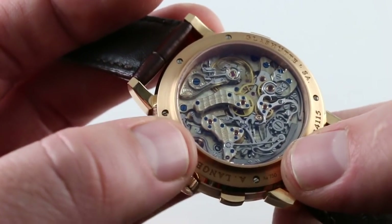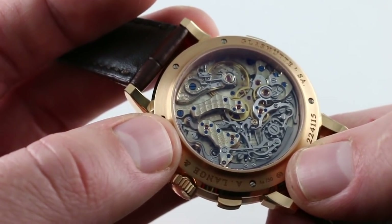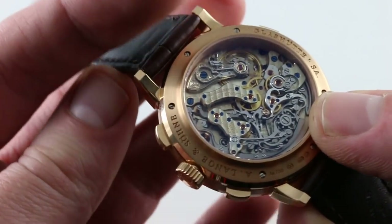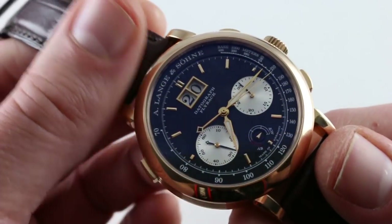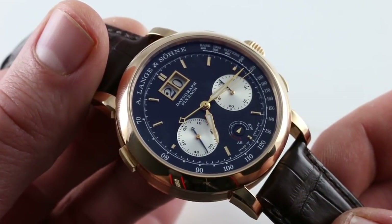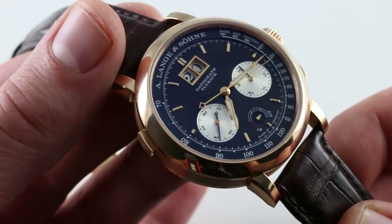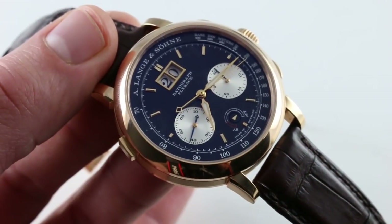The watch recalls the pocket watch glory of Saxon watchmaking during the 19th and early 20th century, prior to communist collectivization, and it sets the pace and establishes the standards for East German watchmaking in the modern era. That original 1999 Datagraph was generally considered to be a wake-up call for Patek Philippe. Everything that that watch was, this watch is. You can see and own this living legend on our website.